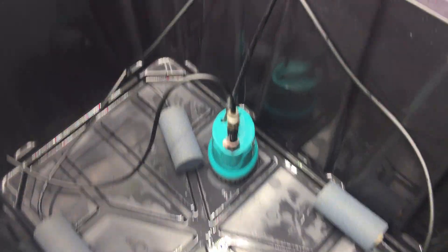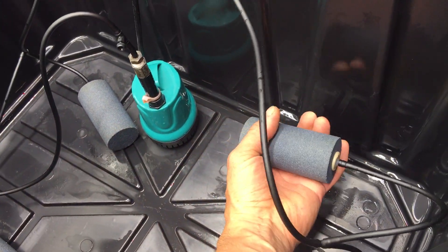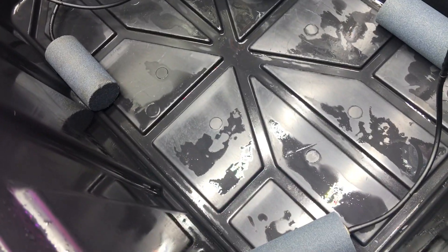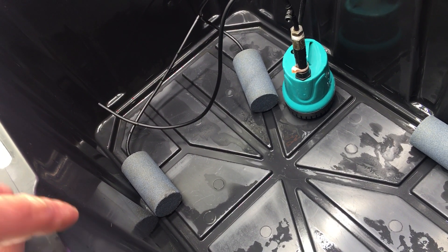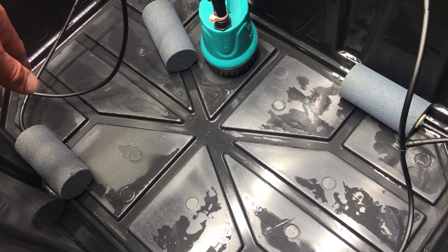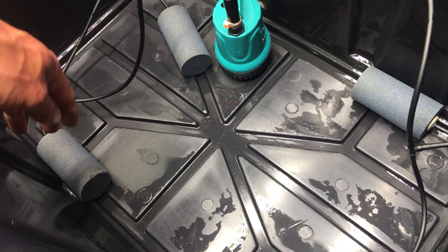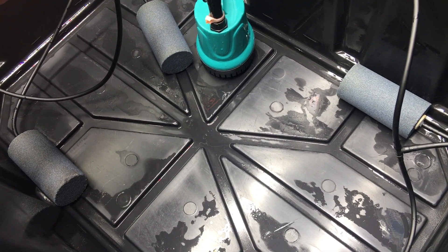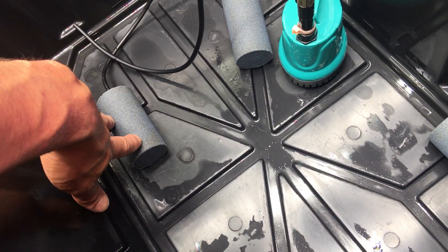These little bubbler cylinders are by Vivo Sun on Amazon — I think it's about $12 for a two-pack. I run four per tote across three totes, so I've got about 12 of these cylinders running. During my water change I take an old toothbrush and scrub them with just hot water — no soap on the bubbler or anything.